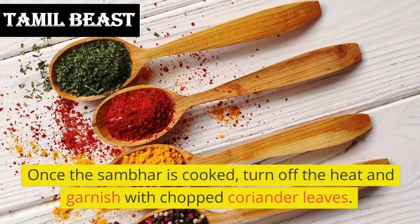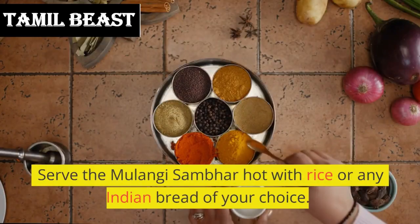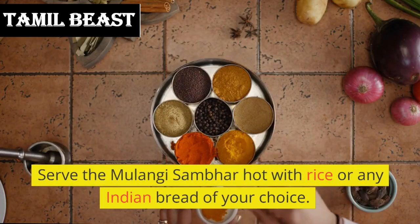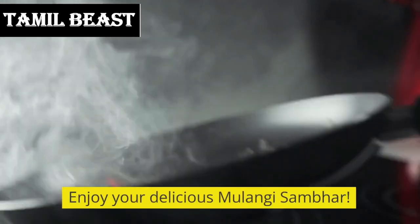Once the sambar is cooked, turn off the heat and garnish with chopped coriander leaves. Serve the malangi sambar hot with rice or any Indian bread of your choice. Enjoy your delicious malangi sambar!